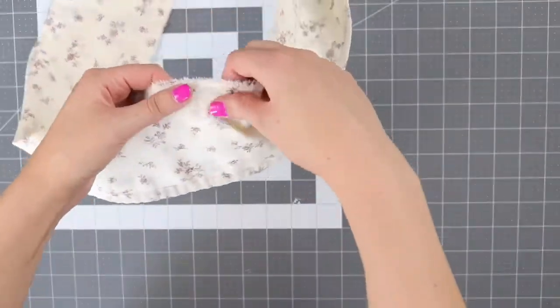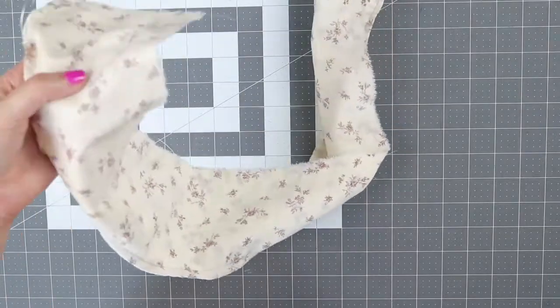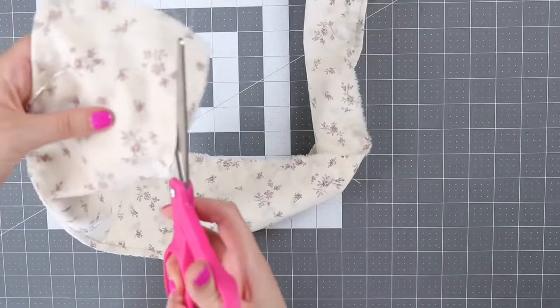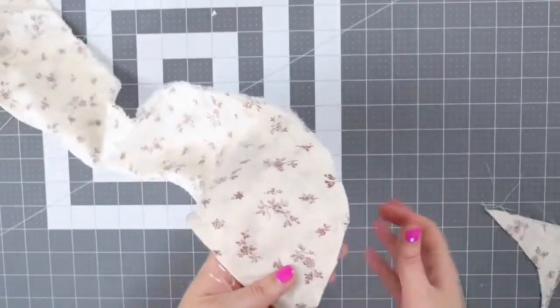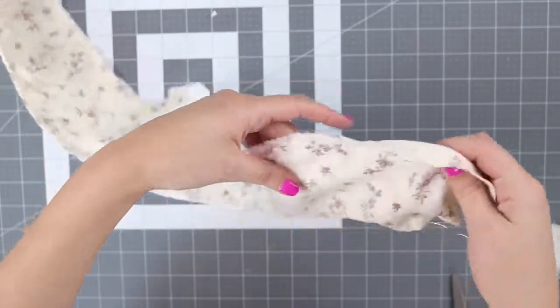I sewed that line closed. Now I'm going to take my shears and just cut along this edge. Then I'm going to go back and find the gap that I left.